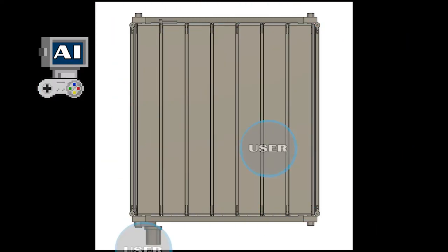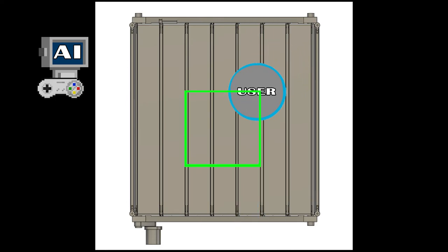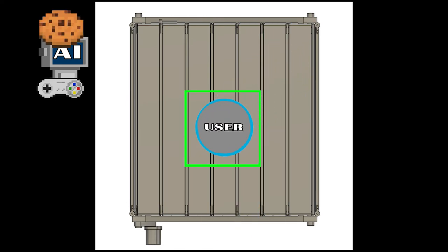If you repeat this a large number of times, then the AI learns the most efficient way to get the user back to the center of the treadmill, therefore creating an extremely effective system that can easily keep the person in the center of the treadmill at all times.